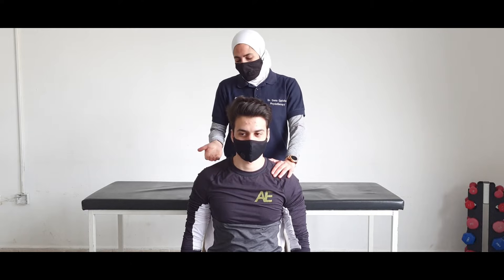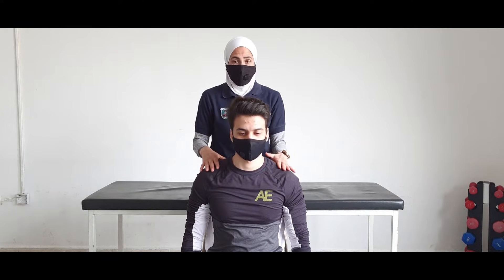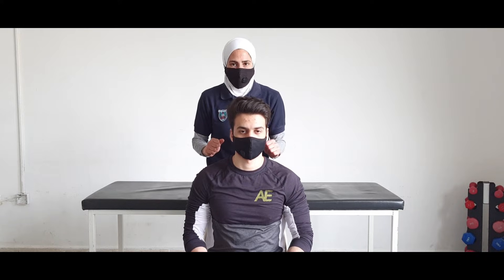If you are applying the strengthening exercise through the available range, this is a dynamic strengthening exercise. If you are applying the resistance and holding that resistance, then you are applying isometric contraction.